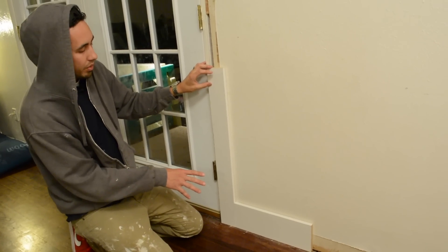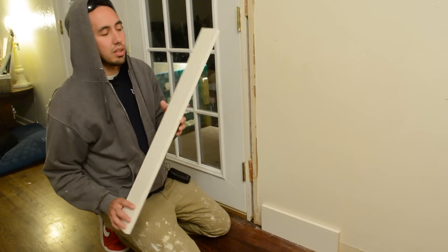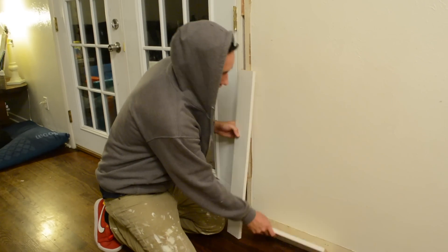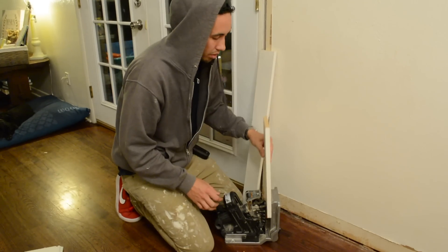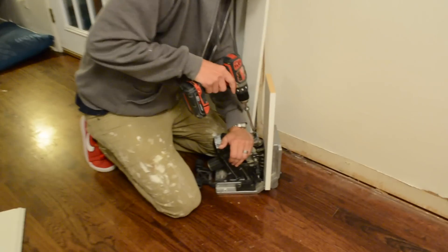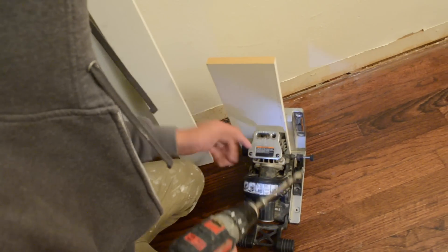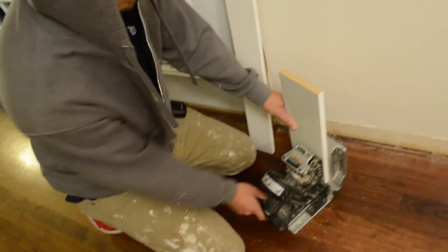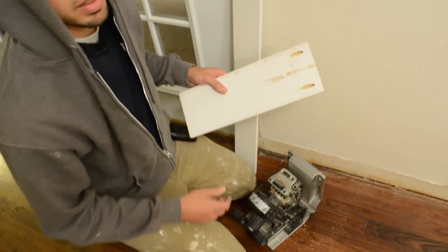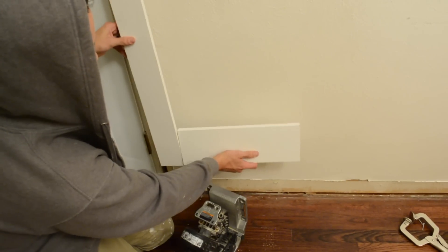Before I get started showing you those transitions, here's a little tip I use whenever I'm installing casing and baseboard that's a 1x material — true three-quarter inch. What I'll do is take the baseboard — this is just samples, but imagine this was a long piece — and put two pocket holes in the back of it, spaced out evenly.